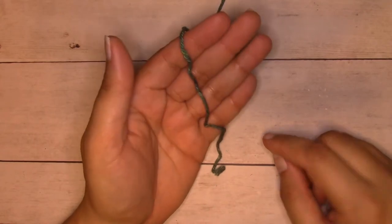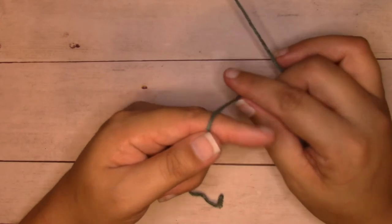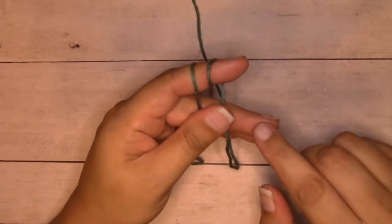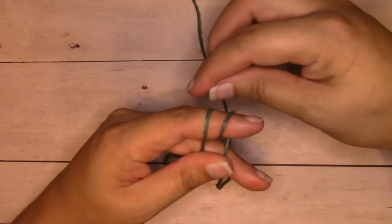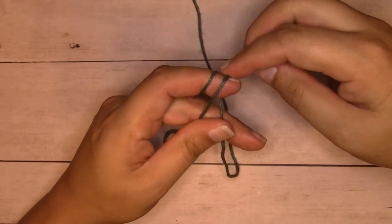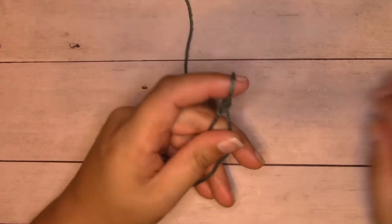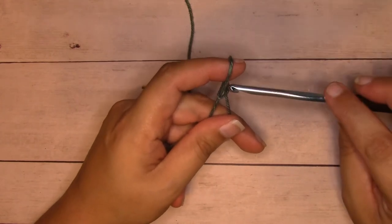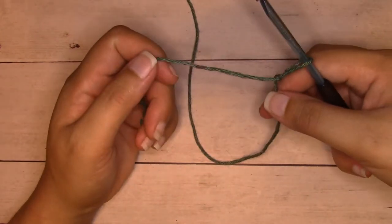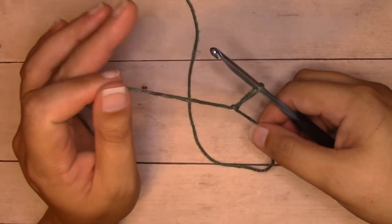I'm going to start with a slipknot. I brought the yarn over my fingers, and I'm going to wrap it around my index finger two times. I'm holding tension with my thumb and my middle finger. Then I'll pull the loop that's on the left up and over the other one, but not off my finger. Then I'll pull the loop that's on the left now up, over the other one, and off my finger. I'll insert my crochet hook into that loop on my finger and pull it off. Then I'll hold the working yarn in my right hand and pull the short tail into my left, so that this knot will go up to normal tension.